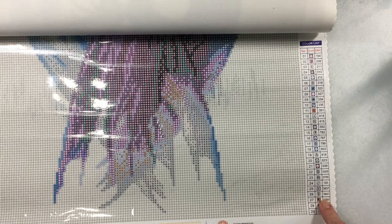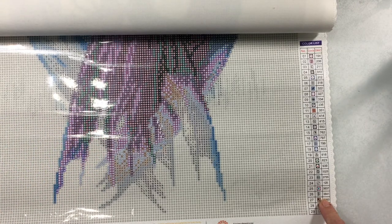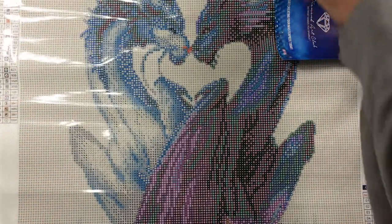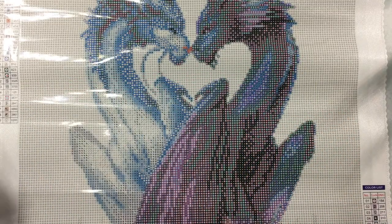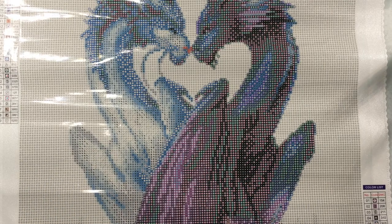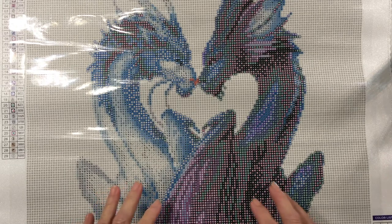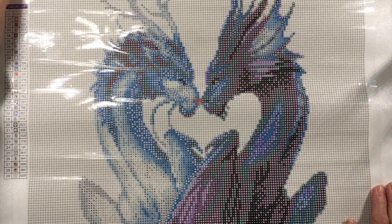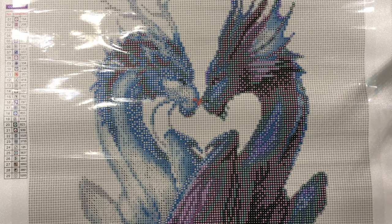That storage box system is in my tools video and comes with about 64 of those little tic-tac boxes — a really nice inexpensive storage idea. Now, on to the canvas. This is the Yin Yang Dragons — two dragons. It's 42 by 58 centimeters, which is 16 and a half inches by 22.8 inches. This is going to be for a friend of mine.